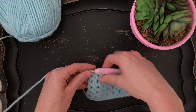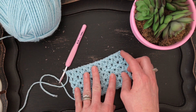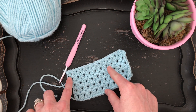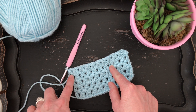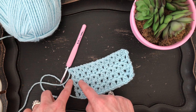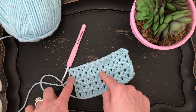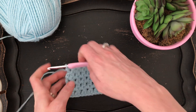That completes that row. We started with our chain three, turned, worked those decrease stitches and chains all the way across, and finished with a double crochet in the top of the chain two at the end of your previous row. There were three chains, but the other chain counts as your chain one, so you're working into the second chain. Hopefully that makes sense. Let's do one more row together, and then I think you'll definitely have it.